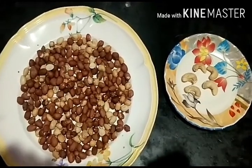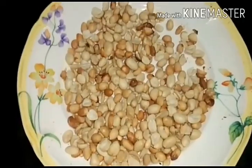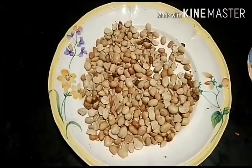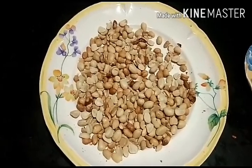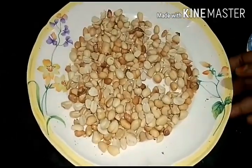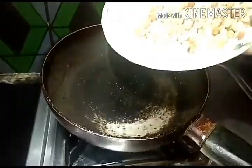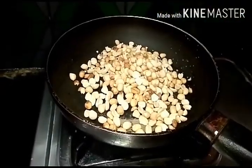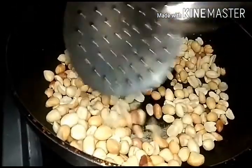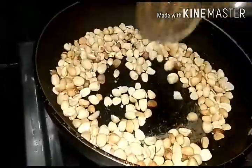Now you can use the ingredients. Clean the ingredients. Heat a pan and roast the ingredients. Roast the ingredients until brown.